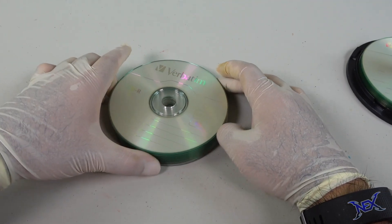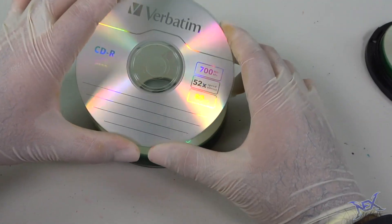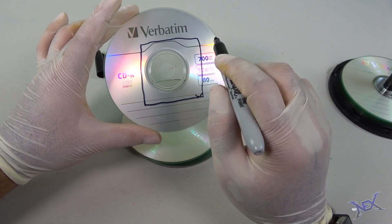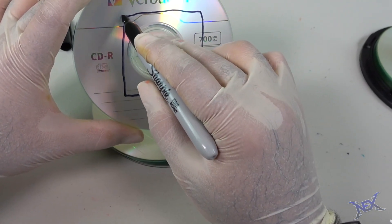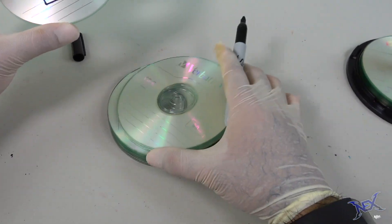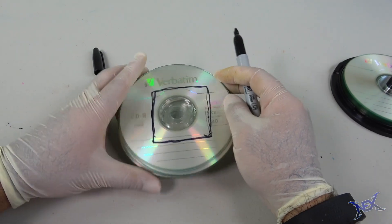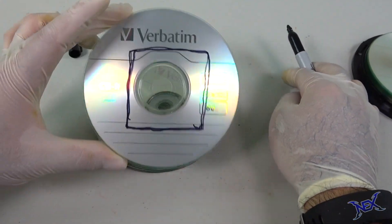Basically what we're going to do is take a Dremel and cut out a square in the center of each CD. Get creative with your cut — about this size will do. It doesn't have to be perfectly straight, but the size you cut on one CD you have to repeat on all of them. I'm going to spend a few minutes in my garage cutting these, and then I'll show you what they look like. Bear with me.